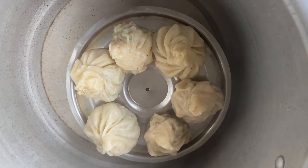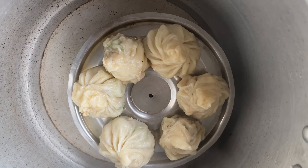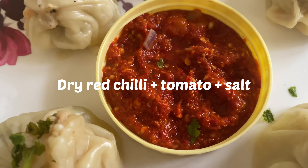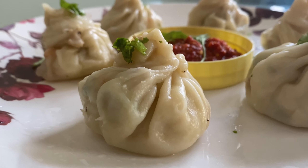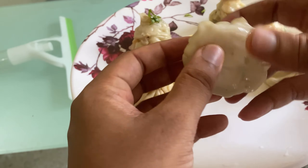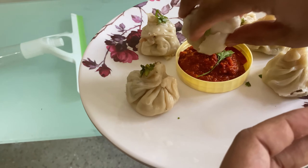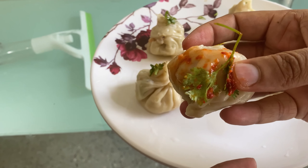While the momos are steaming, we will prepare the chili sauce. Once everything is ready, the momos are done and can be served. You can plate them and serve with the chili sauce.